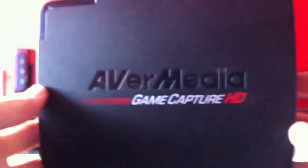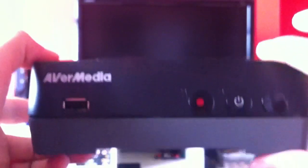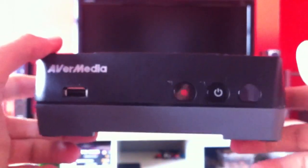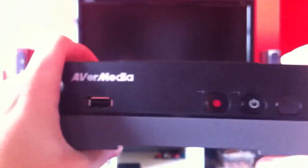Here it is — this is the AVerMedia GameCatcher HD. At first glance you can see that it's quite small and light. You pick it up and you misjudge how much you think it's going to weigh. It's a nice matte finish, nothing too special. The thing I do like about the Hauppauge is the lights on the top — they do look quite cool. But this has nothing particularly good about it on the outside. It's what's on the inside that I think is the key point.